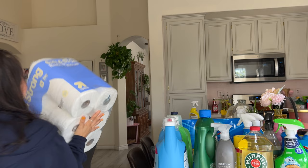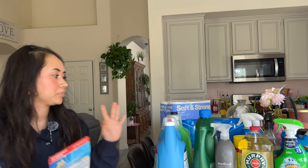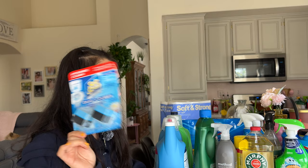We have these Soft and Strong Up and Up bath rolls — we got those because we were going to make a Costco run but just didn't have the time and really needed the paper towels. We also got these Soft Scrub duo cubes that you put in your toilet water tank — they make the water blue but clean as you go. I really liked those.